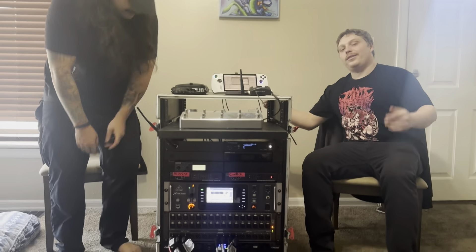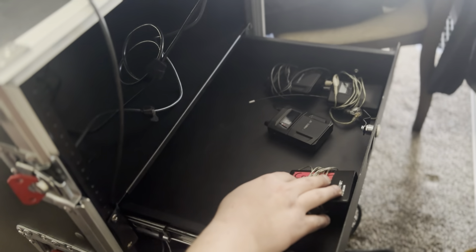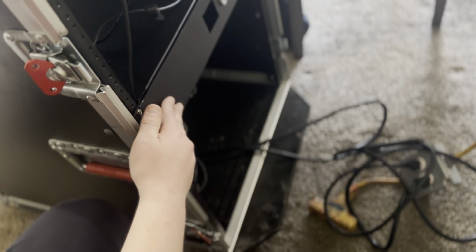In the back we have a little drawer that we use for our IEMs. We also store our little snake in there when we're not using it, just for travel. All of our power and everything is back here, all nice and neat and tight. And that's about it.